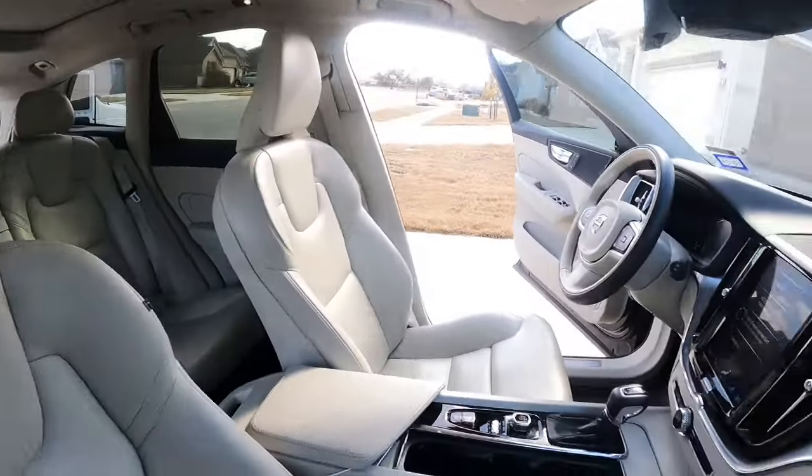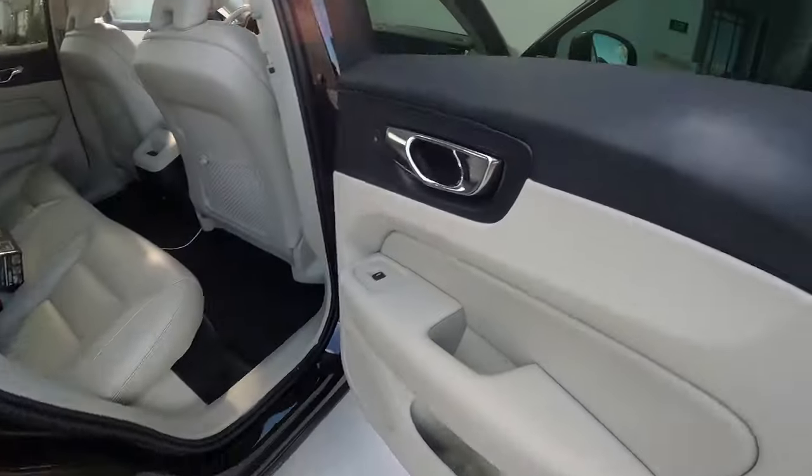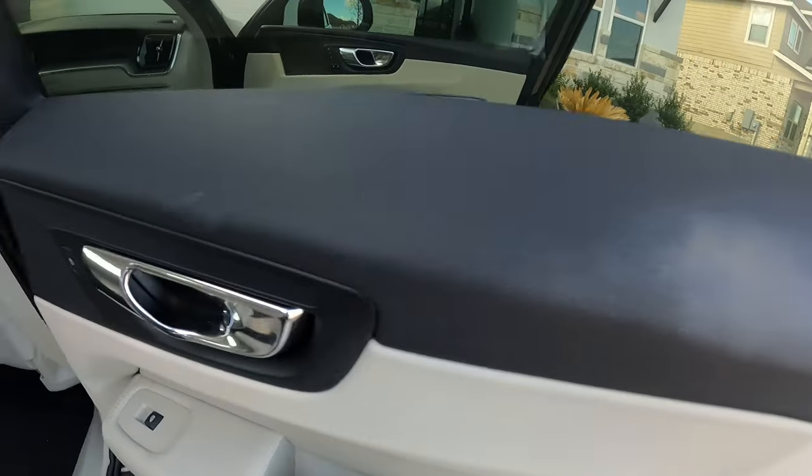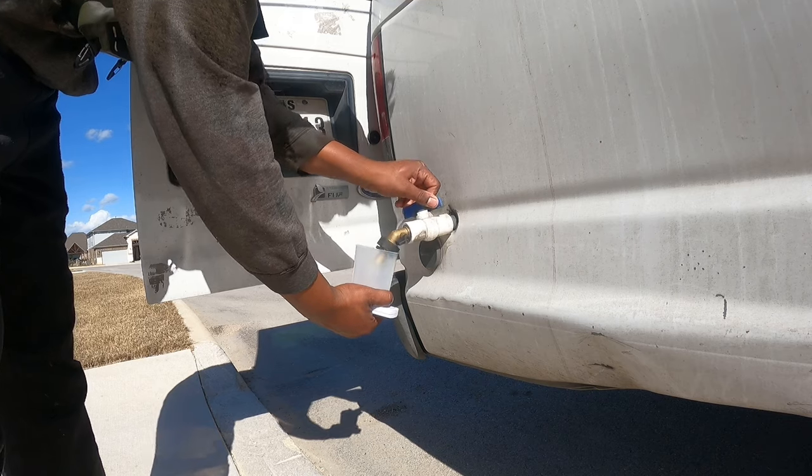I'm working on a Volvo XC60 and this is before I started cleaning. The owner did a really great job keeping the vehicle up — they bought it in 2018. She told me she hasn't had anybody come out to clean it; she's just been taking care of it herself, and I told her she was doing a great job.